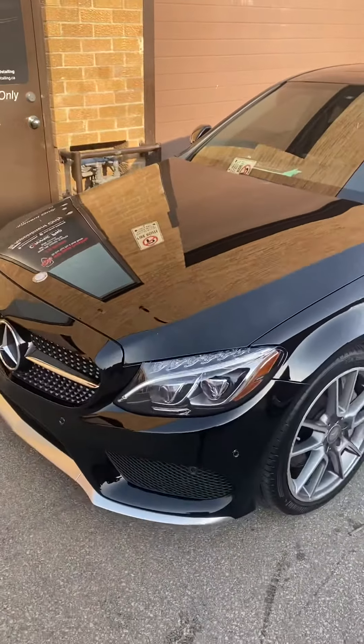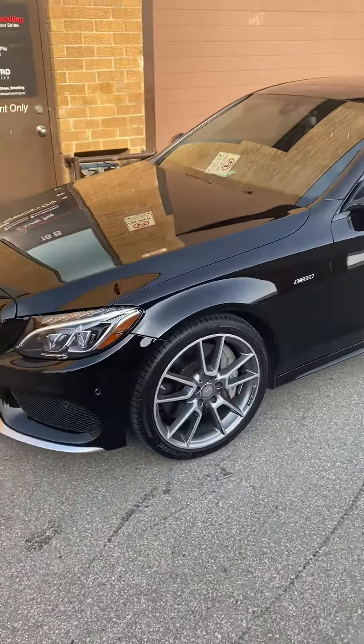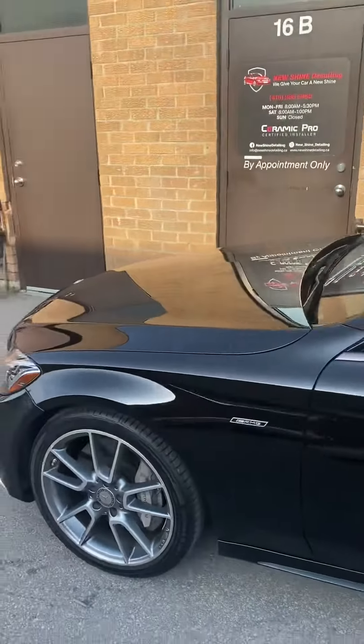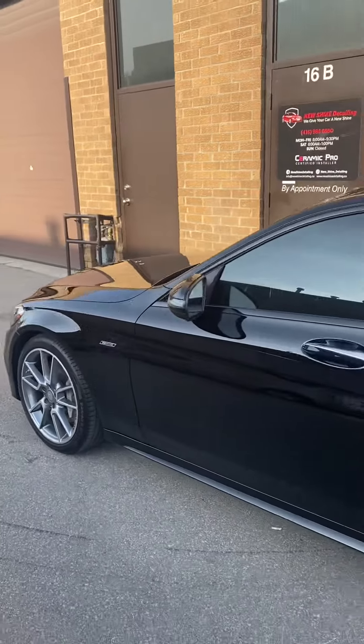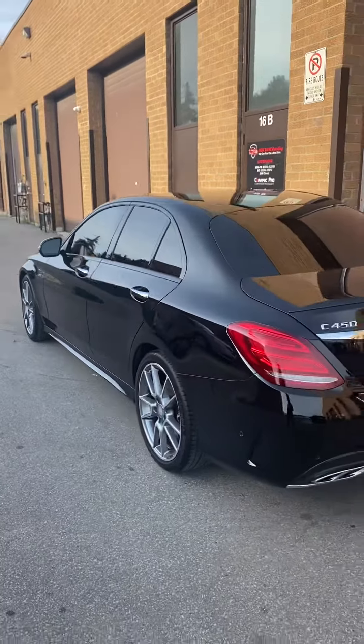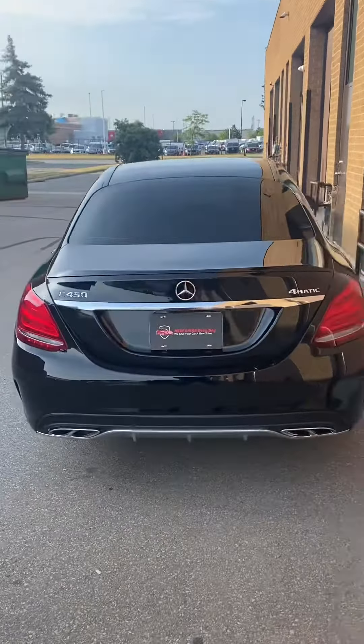As you can see, this 2016 Mercedes C450 is now completed with a three-stage paint correction. The car looks really amazing, looks brand new. The customer came in having recently bought it from a used car dealership, and it was a bit beaten up, so we restored it fully for the customer.